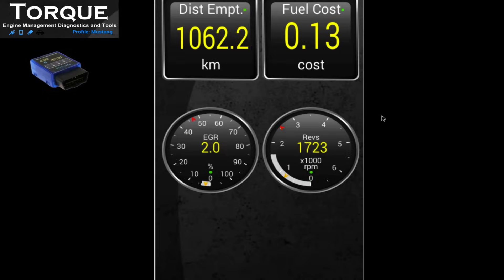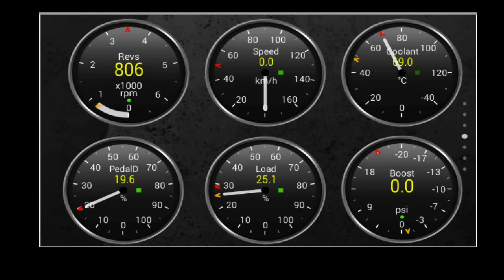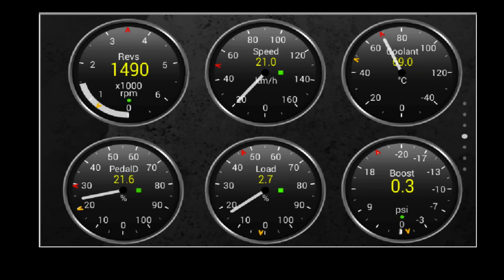Now I leave you with the real-time displays that you will get from Torque Pro. This was a brief review of what you can expect from this application. I hope you enjoyed this video — if so, give us a like. Thanks for watching.